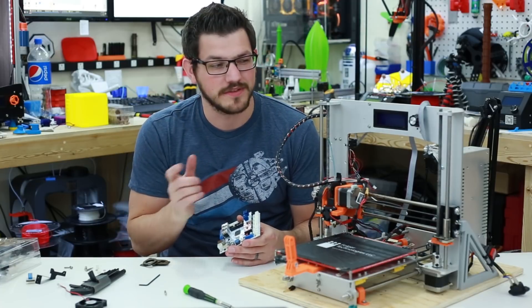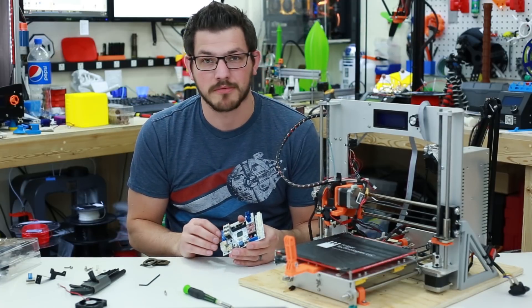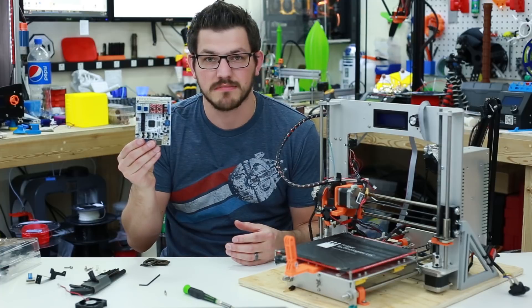Hey there guys, Shane here from 3D Printing. Today we're going to give the G-Tech Prusa i3 Lumen a big upgrade and put the GT2560 board in it.